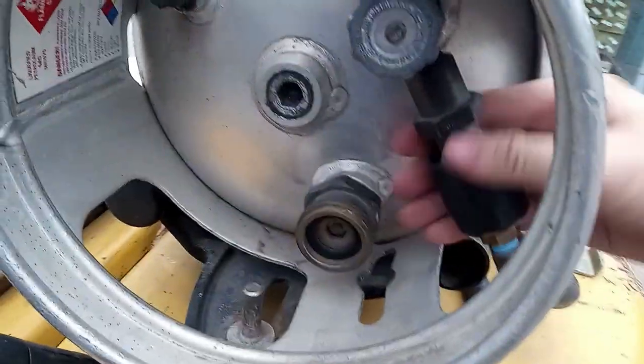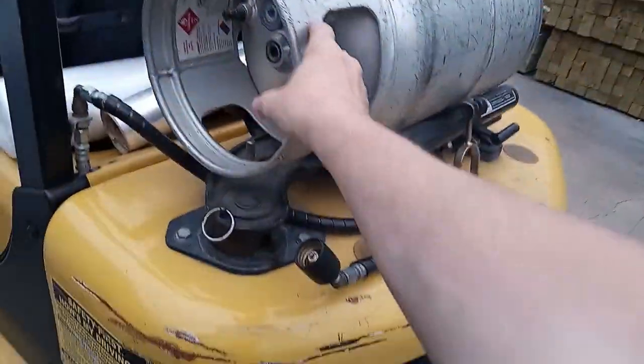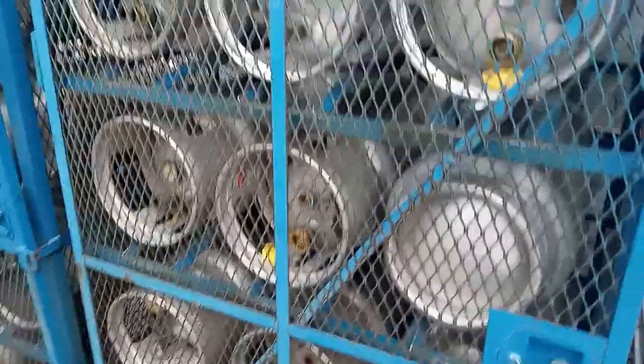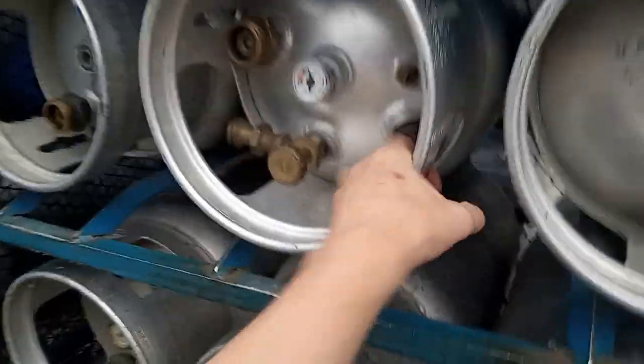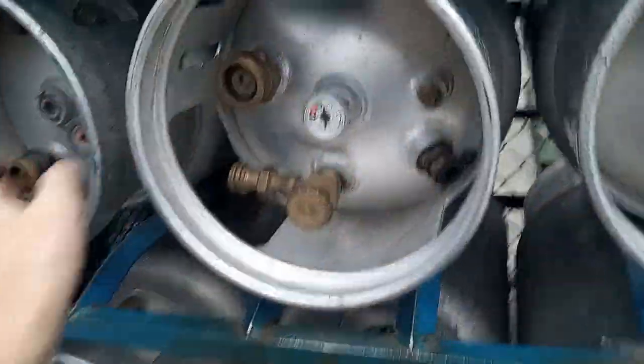So you take the buckle off, then you loosen. Take that off and it's ready to come out. See, that one's an empty. You can tell which ones are empty and which ones are full by the weight.